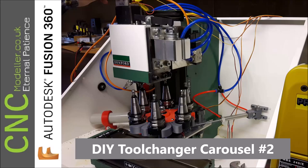Hi folks, welcome back to CNC Modeler. We're looking at the second episode in the DIY tool changer carousel for my milling machine, so hopefully you'll enjoy it.